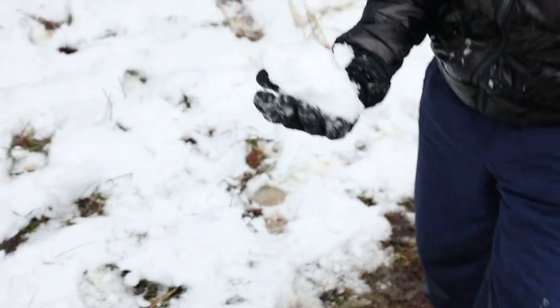Look at that autofocus — just focuses on his face all the time. Who are you going to kill with that snowball? Who are you going to throw it at? That would not be me.